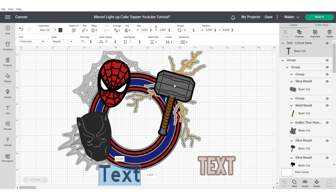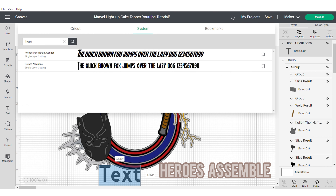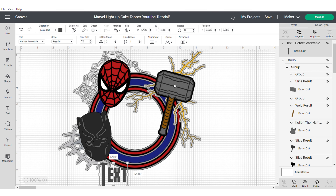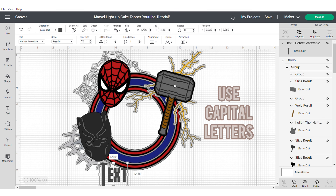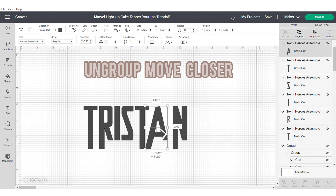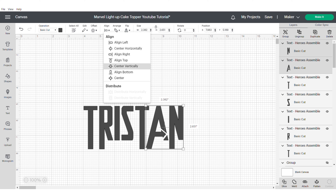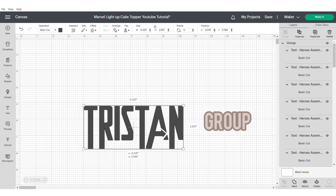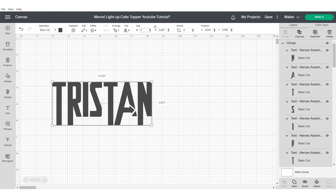So now let's work on our text. Make sure that you go to system because this is a font you'll need to download — I will put the information in the description box. Make sure that when you're using this font you're using caps, and when you use caps you'll get different text options coming up. I'm going to type out the name, which in this instance is Tristan. Group and hide the shaker to work on the text, make it slightly bigger and ungroup it. The A and the N are too far apart so I'm just going to move them closer together, align at the top to make sure they're all in the right position, and then group.